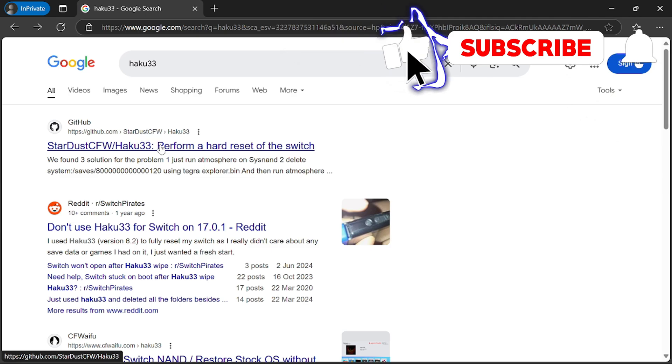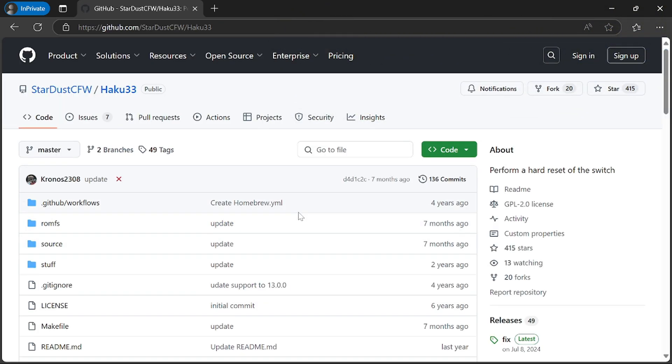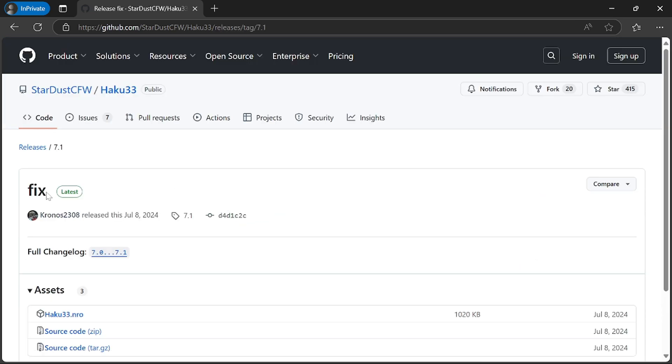We'll start off just putting Haku33 into Google — that will be one of the top results. Then all you need to do is download the software. I'm just downloading the latest version here as you can see.